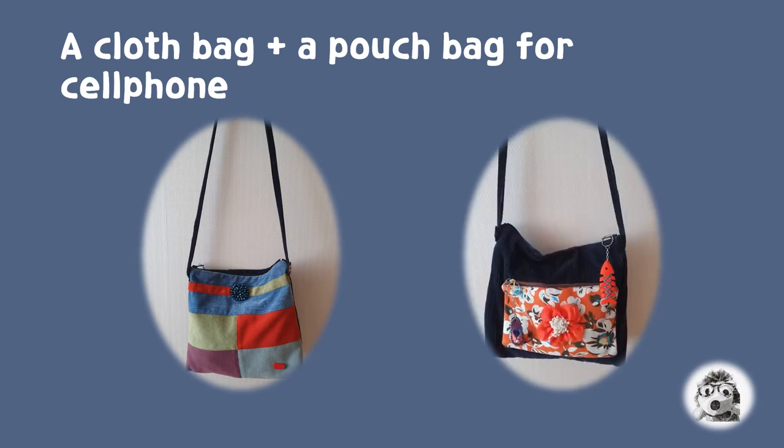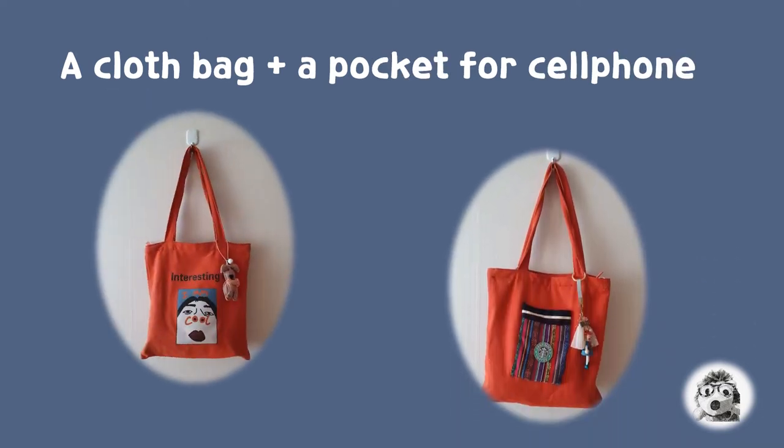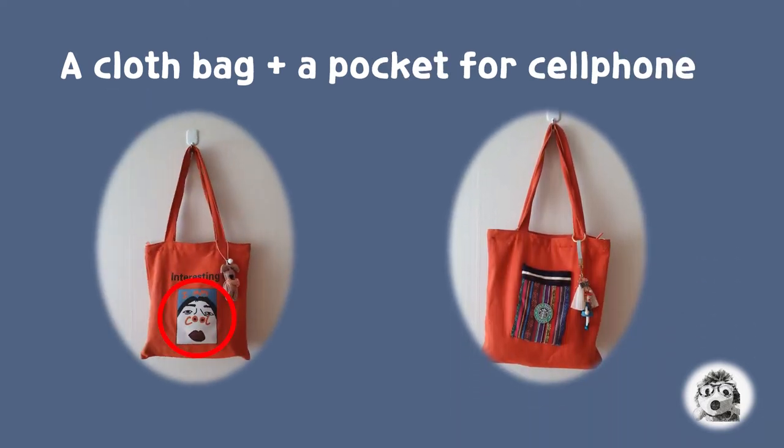This is my favorite bag. In the front of the bag, I decorated it with a blue beading brooch and a red handmade ribbon. In the other side of the bag, I attached my pouch by sewing for putting my cell phone, and I also decorated it with an orange color flower.